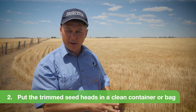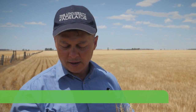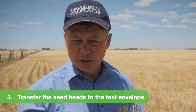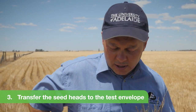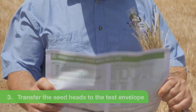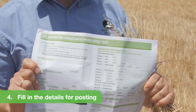Once you've got those weeds, if you've got a coffee cup you can break off the heads and put them in the coffee cup; if you've got a shopping bag, just place them in there until you get home. At home, they need to be sent in a paper bag — not plastic, it has to be paper. If you're doing a herbicide resistance test, the envelopes they have sent through are perfect; they've got all the information you need on how to do a test.